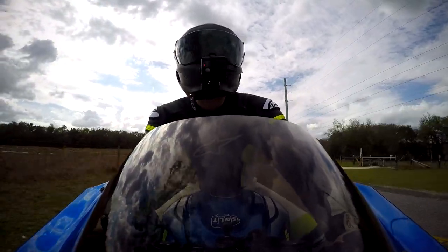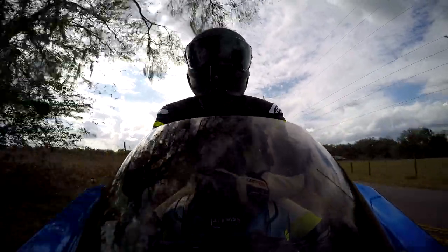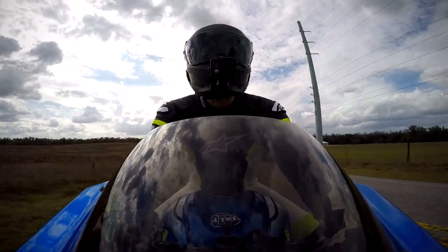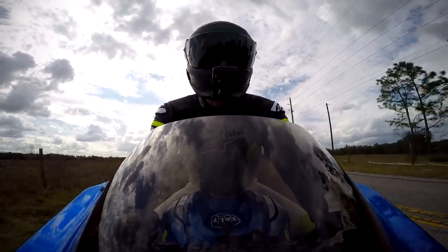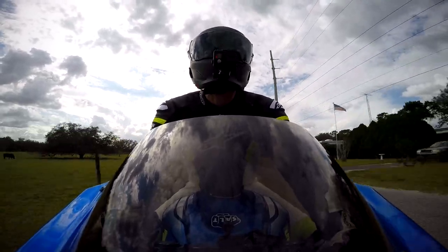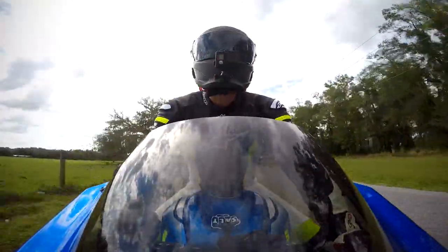The Fidlock system — which is what replaces the D-ring — is absolutely amazing. It makes it so easy to strap your helmet on, even if you already have thick gloves. I wear gauntlet gloves and it's very easy to just strap the helmet on and go. I've had instances riding with a D-ring where I put all my gear on and then realized the D-ring wasn't secured and had to take my gloves off. With the Fidlock, you don't have to do that. Love that part about it.